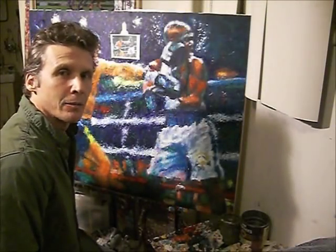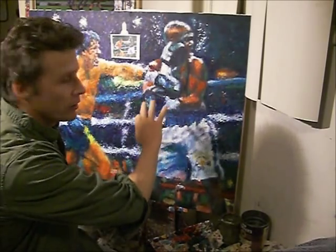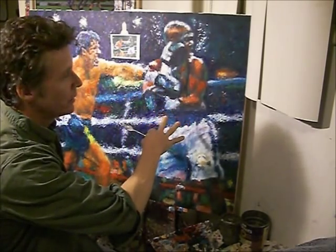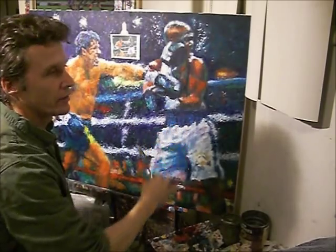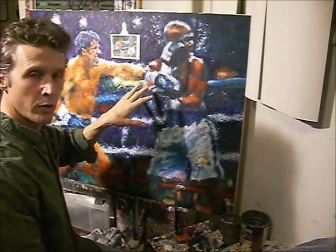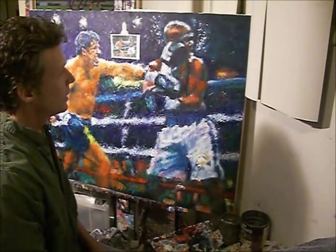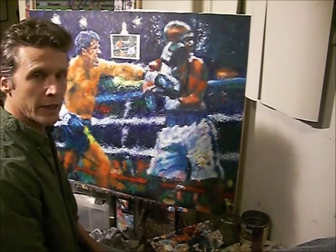Hi, my name is Bill Pruitt and I'm an artist. I do oil paintings and I'm currently working on a new painting right here. It's oil on canvas, and as you can see it's Rocky — specifically the character Mason Dixon from the movie Rocky Balboa that he's fighting.